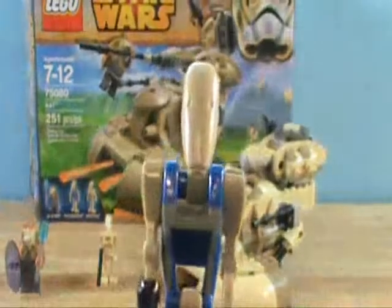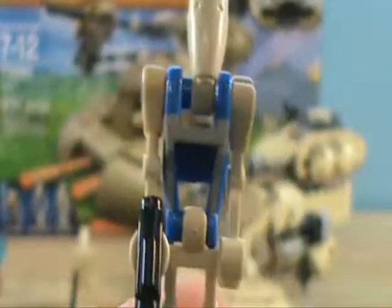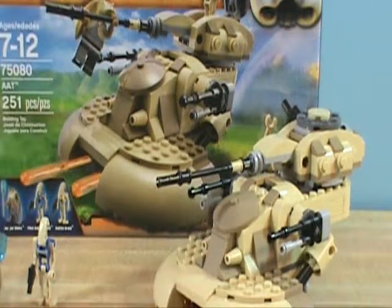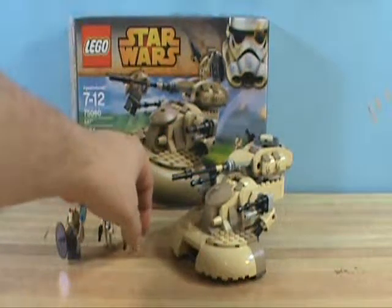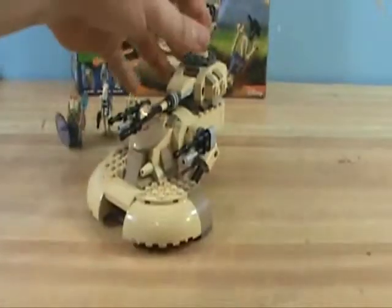And then we have another one of these blue pilot droids, which are my favorite battle droid. These blue ones I think are really cool. And then we have just a regular battle droid. Let's get on to the tank itself, which I think is really cool.